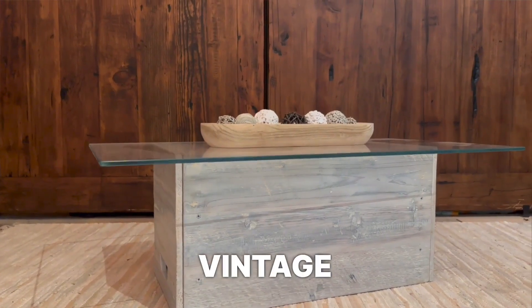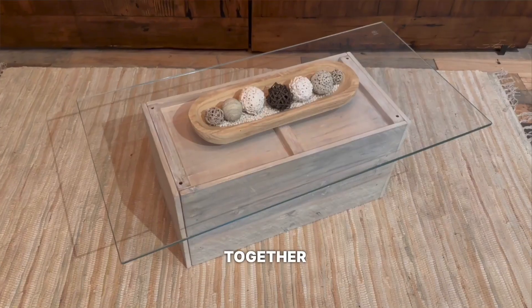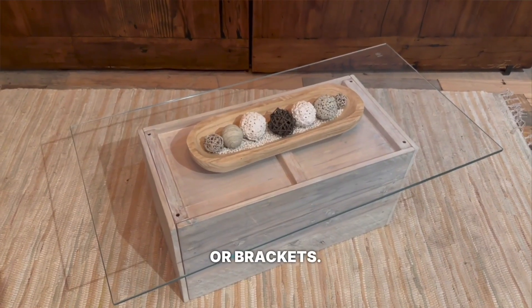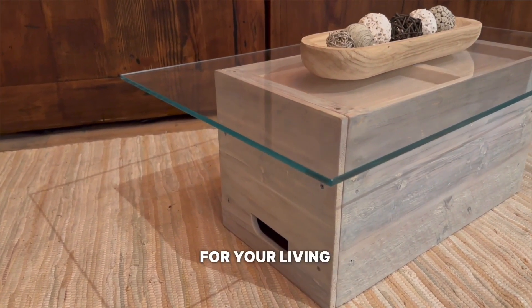Next, let's talk about using crates to create a vintage-style coffee table. Stack two or three crates on their sides and secure them together with screws or brackets. Top it off with a piece of glass or a wooden tabletop to create a unique centerpiece for your living room.